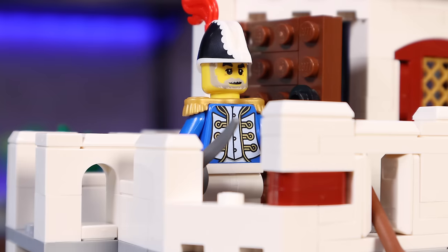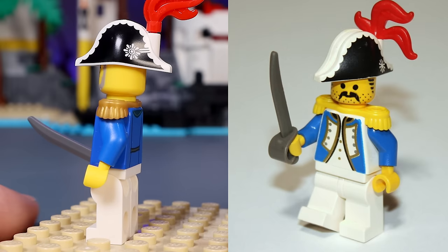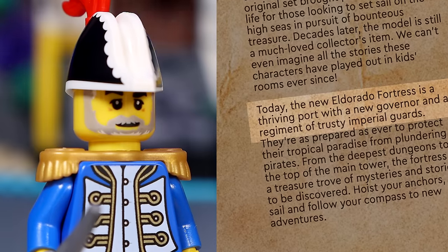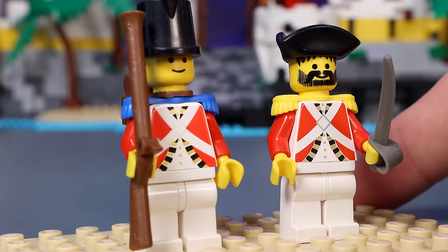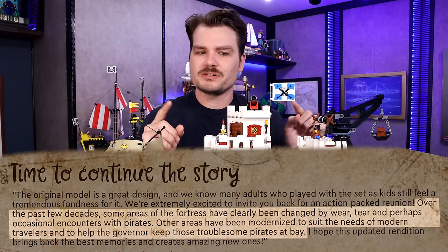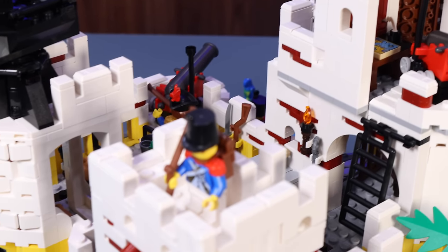The Imperial worth elaborating on is this fellow with the fancy hat up top — I believe he's supposed to be the governor. In the original set, that was Governor Broadside, named for the naval maneuver. The instruction booklet itself says the new Eldorado Fortress is a thriving port with a new governor and a regiment of trusty Imperial guards. Ignoring that those were actually Imperial soldiers, not guards, it's very interesting that LEGO chose to say this is the same Eldorado Fortress but just many years down the line — which is why some parts of the fort are in worse condition and some have been improved over the original set.